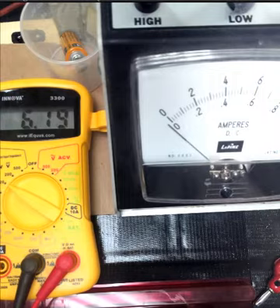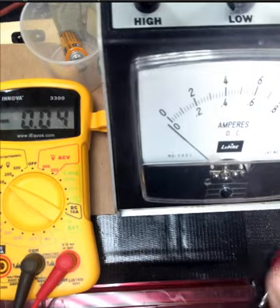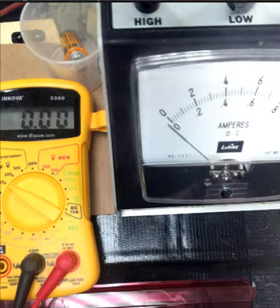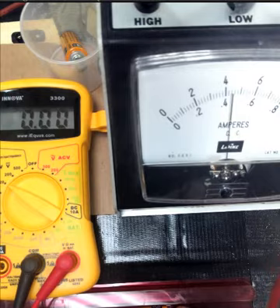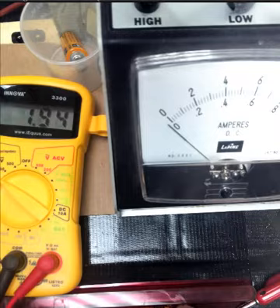Then we go to 3 batteries. Here is the current — not making a good connection here. There we go, there is the current. And now let's do the voltage. This is with 3 batteries now.